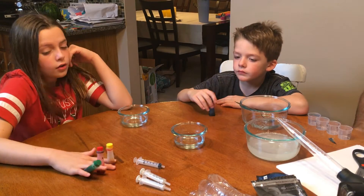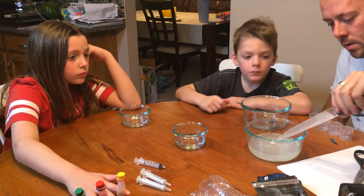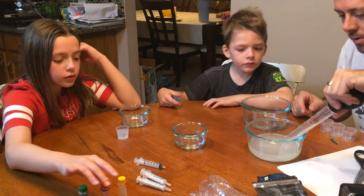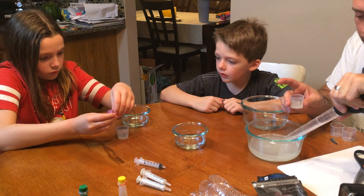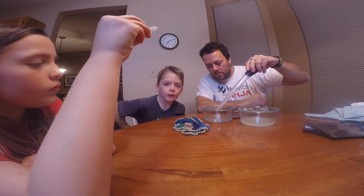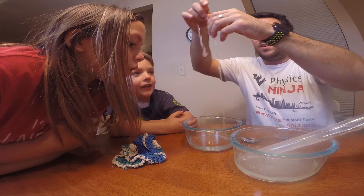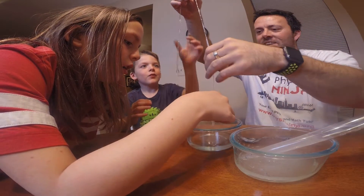We're going to prepare some smaller containers with the seaweed extract — Dad will squeeze them in here. Here we can make our different colors. You can put one drop in yours, just start with one or two drops, you don't have to put a lot.